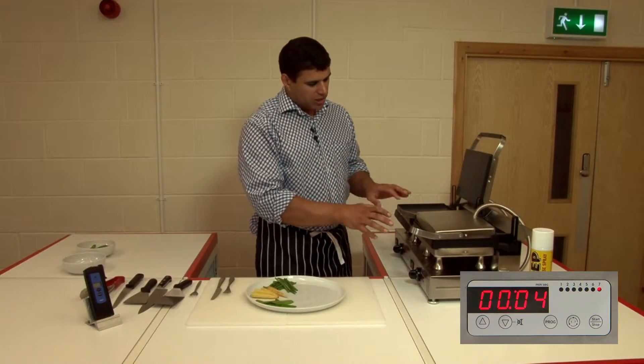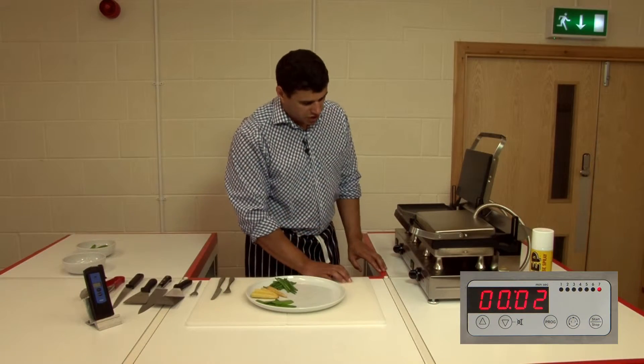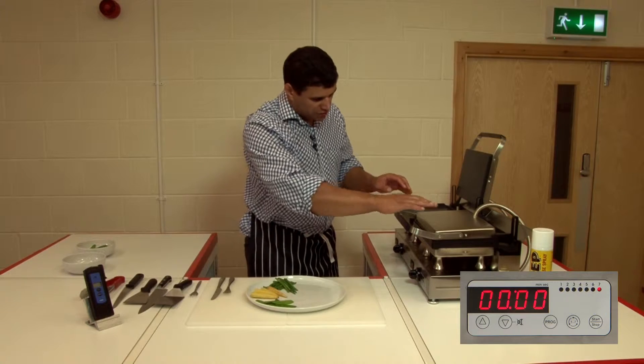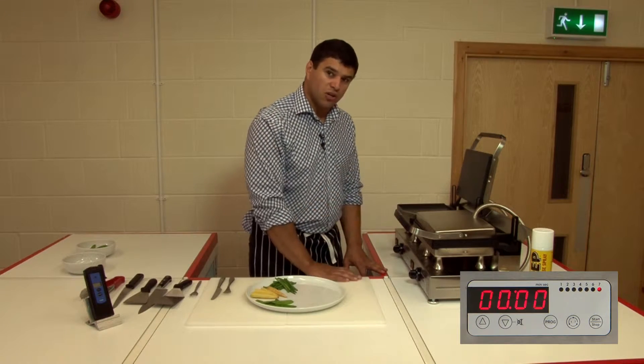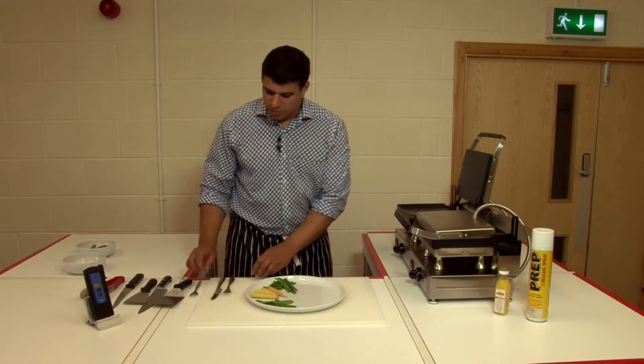You can actually hear it bubbling as it's cooking the fish, and as the plate is floating on top of the fish it's ensuring that it's cooking the fish evenly all across the surface, top and bottom.